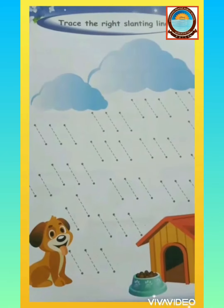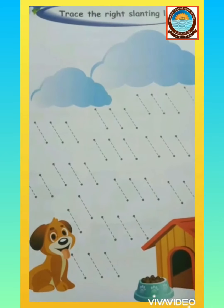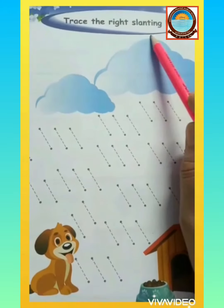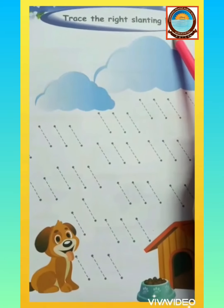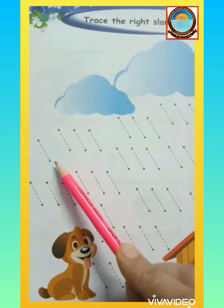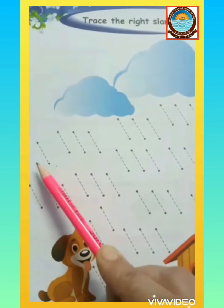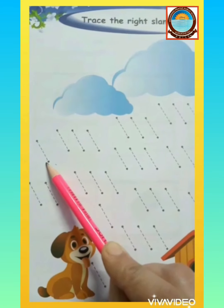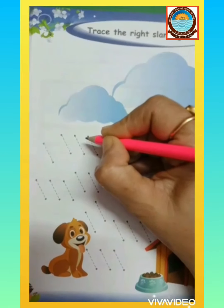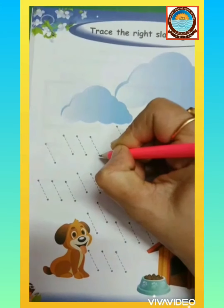So kids, open your book, page number 36 — trace the right slanting lines. This line is towards our right hand side, that's why it is called a right slanting line. We are going to join these dots to make a slanting line.